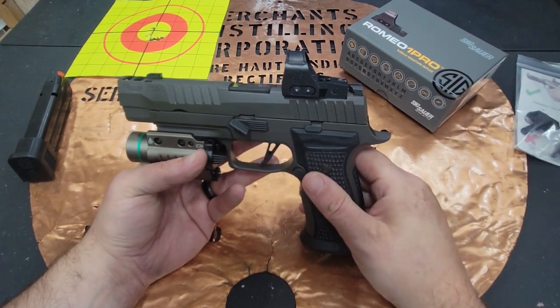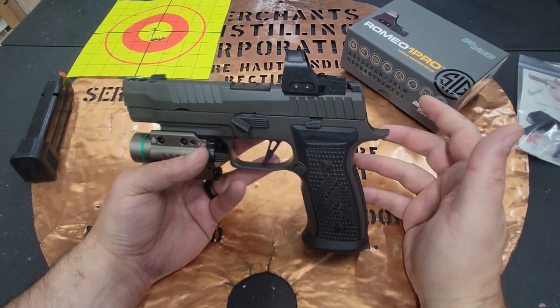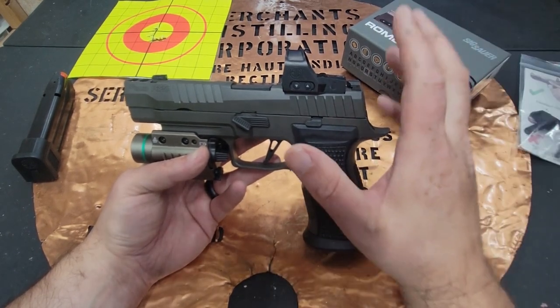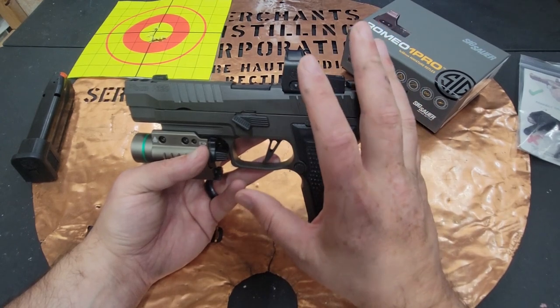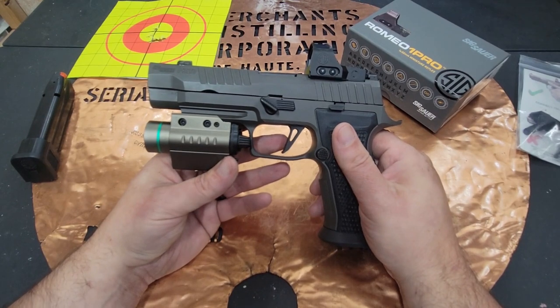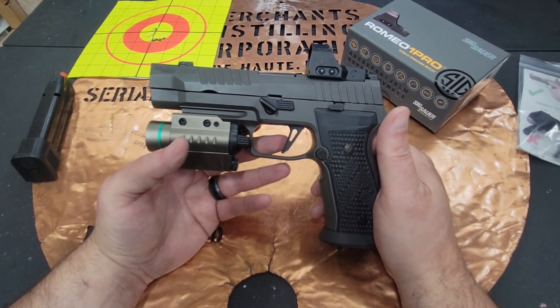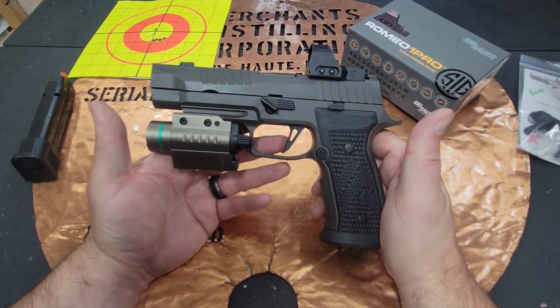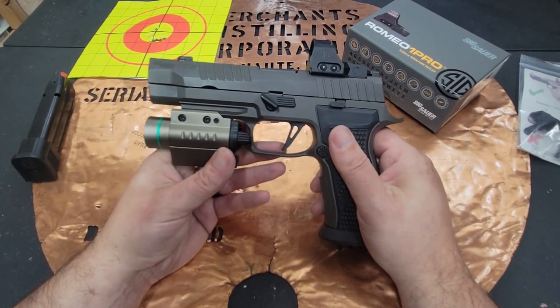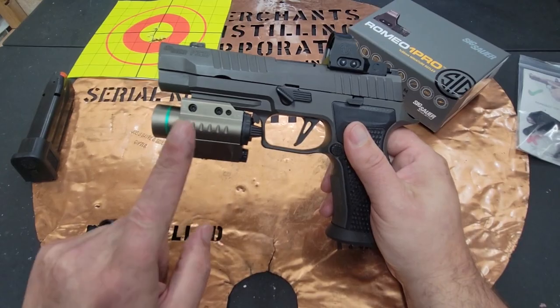If you want to go with a less expensive option, you can get a filler plate — they run around $60 — and there are a lot of options if you want to go the RMR path. With a lot of companies, the filler plate will come with the screws you need. So if you want to go a different direction, that's completely understandable.